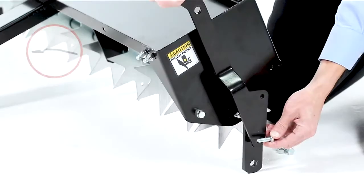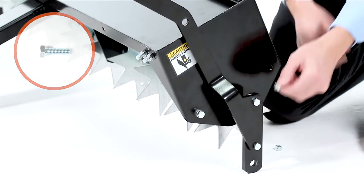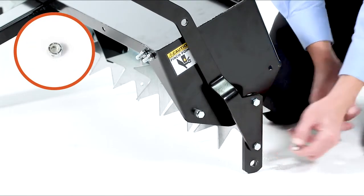Next, align the wheel lift handle, Part 3, and insert two 5/16 by 1 inch hex bolts, Part C. Then fully secure them using two 5/16 inch nylock nuts, Part G.